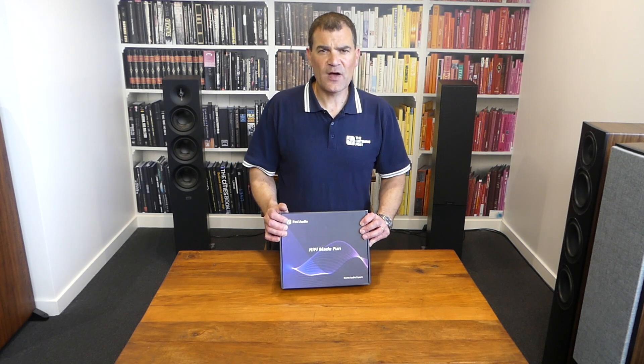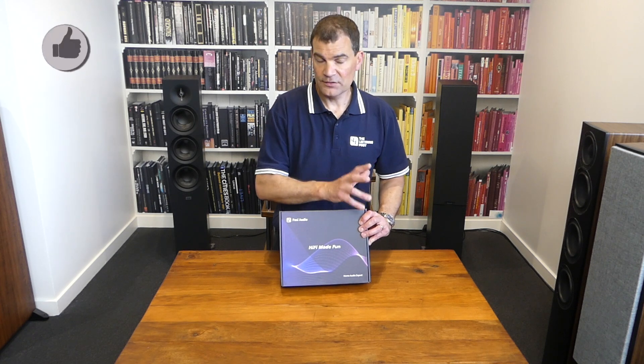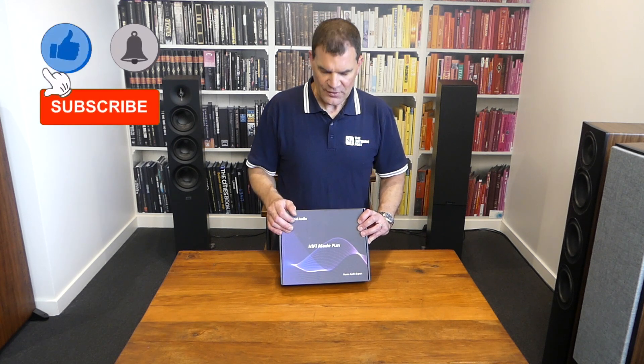It's based around Texas Instruments' 3255 Class D amplifier — so brilliant. It's well-known and very, very well-regarded. So, let's have a look.